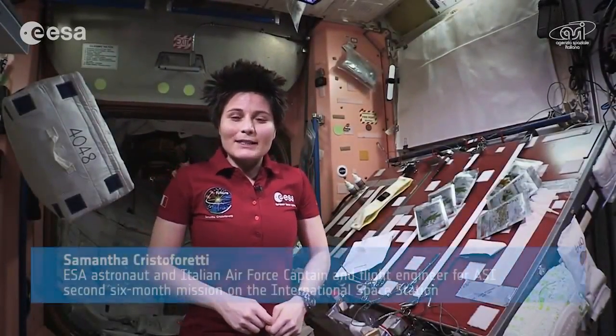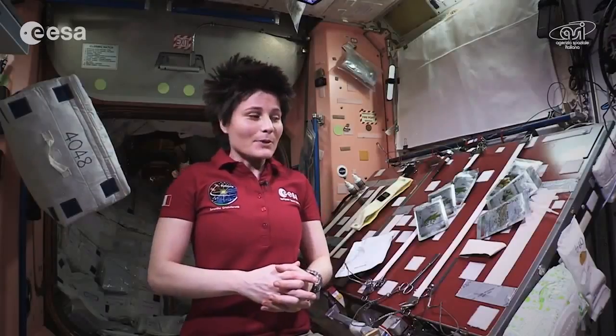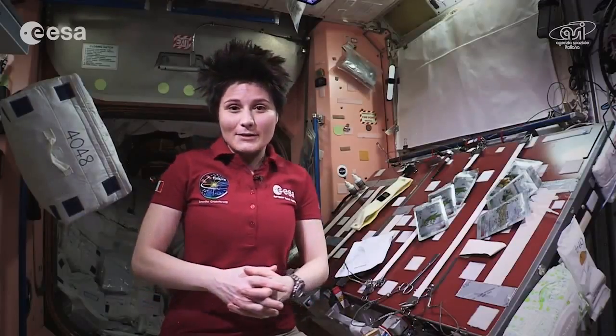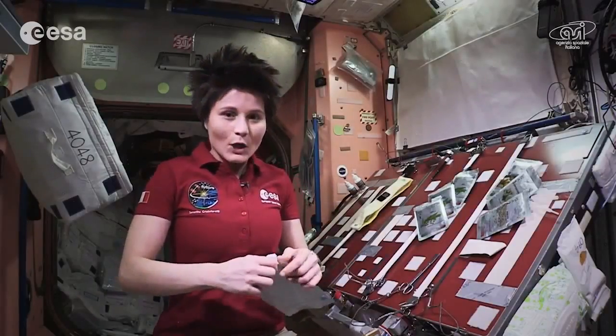Hello, I'm ISA astronaut Samantha Cristoforetti. Welcome to Node 1, the place where we prepare our meals and eat up here on the International Space Station. I would like to show you one of my favorite meals up here, which is a chicken turmeric with champignon mushrooms, brown rice and peas. And I would like to try and put the ingredients together for you, see how it works in space.